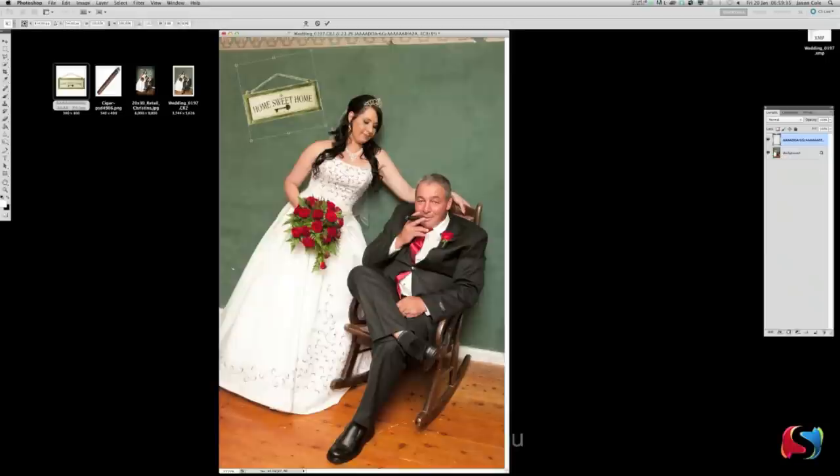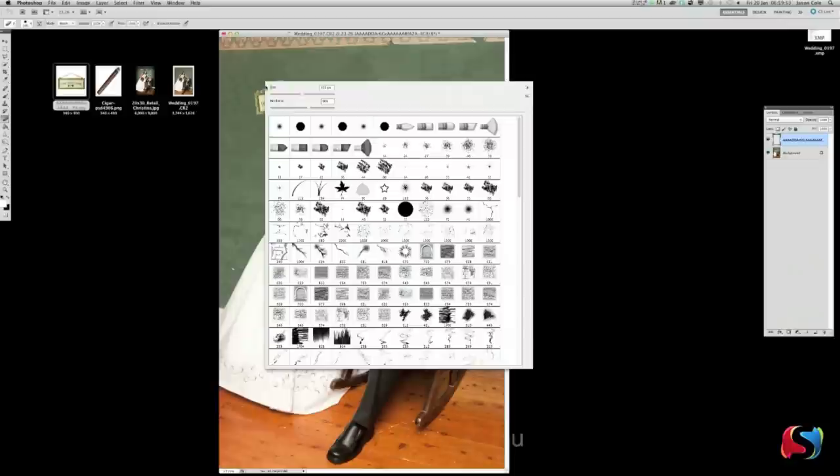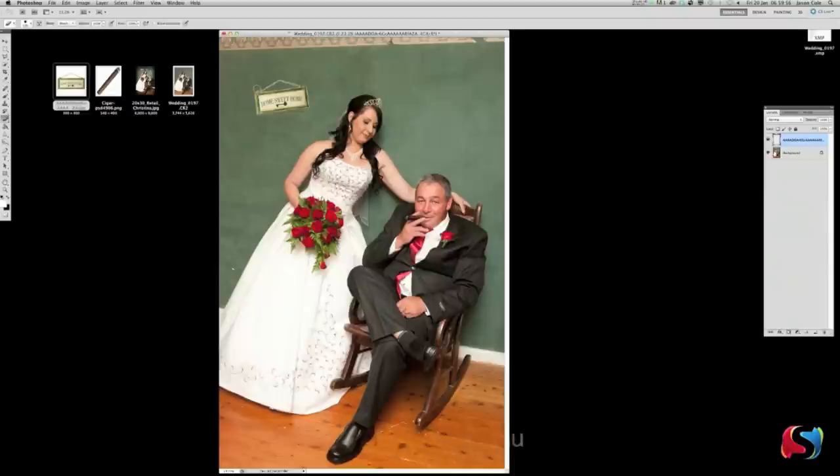Hit V for the Move tool, put it up here, and hit Command T to rotate a little bit. Then hold Shift and Option to drop it down to a smaller size — probably about there, looks pretty good. Hit Enter to commit. Now I don't like the string on this sign — hit E and erase that, right click to make sure you've got a nice hard brush. We're going to put another sign in a little bit later.